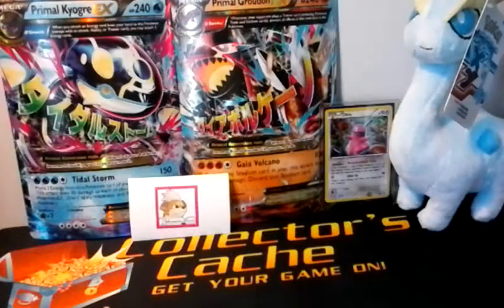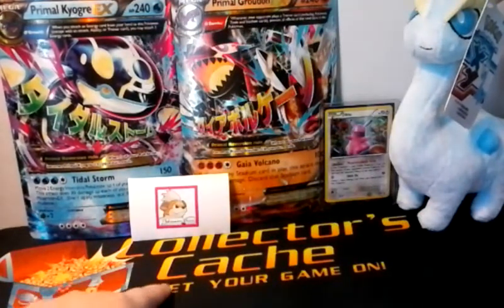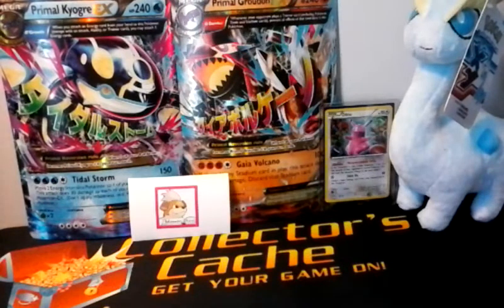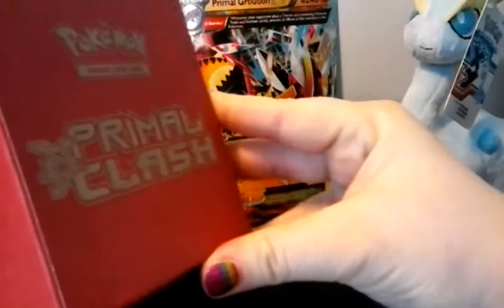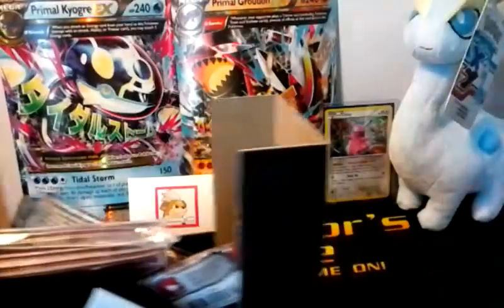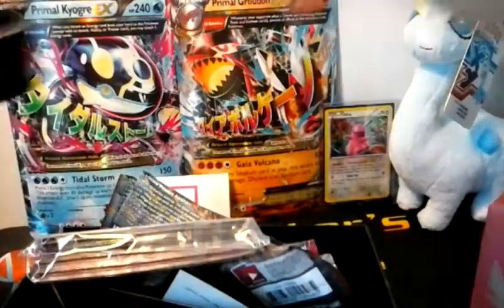Other than that, the integrity of the box is secure — you can see I didn't even rip all the way through it. So let's get the plastic off and get the first of the two Elite Trainer boxes open. I have a play mat down, and this was given to me by Collector's Cash where I ordered the bulk of all my Primal Clash stuff. You can see the Primal Groudon inside the cardboard — that's what the box looks like, really nice. These come with a buttload of cardboard, just have to fight to get it all out.